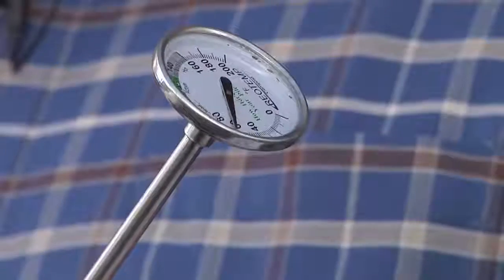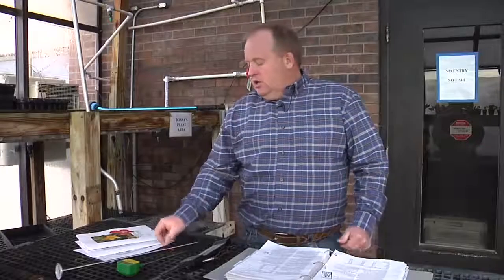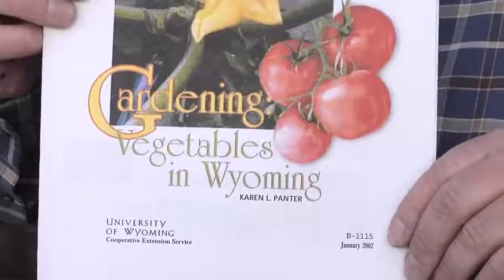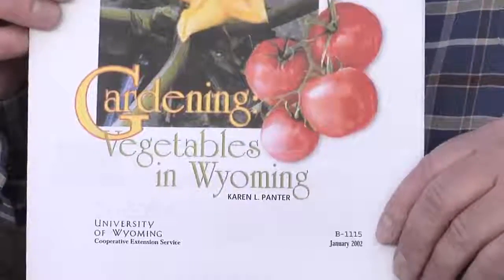A soil thermometer will tell us the soil's temperature and when seeds will germinate. On the University of Wyoming's website, we have different publications that will tell us what plants can be successful in different areas of Wyoming. The Wyoming Master Gardener Manual can be found in every Extension Office in the State of Wyoming. This is Hudson Hill, University of Wyoming Extension, and you're watching From the Ground Up.